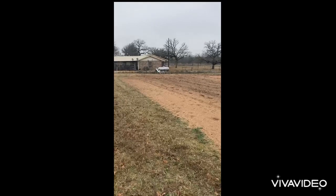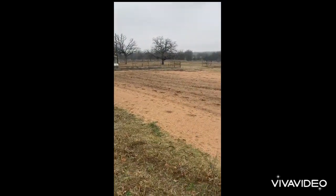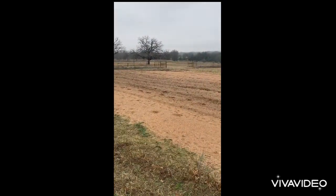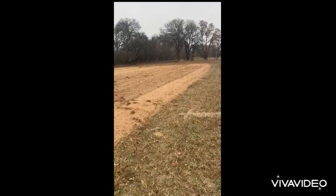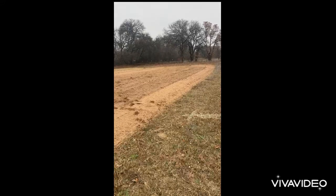I want to smooth it out and till it again. I probably won't plant until April, and that gives about two months for that compost to activate into the soil.